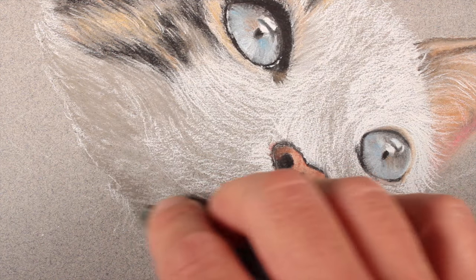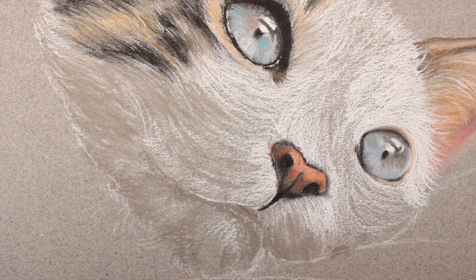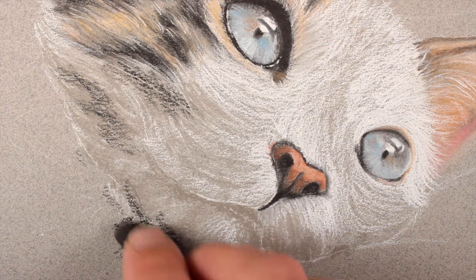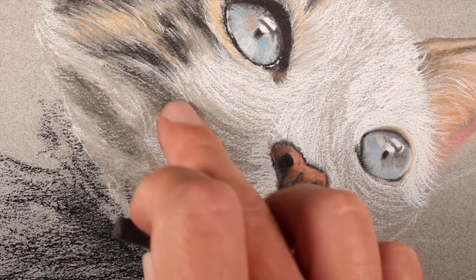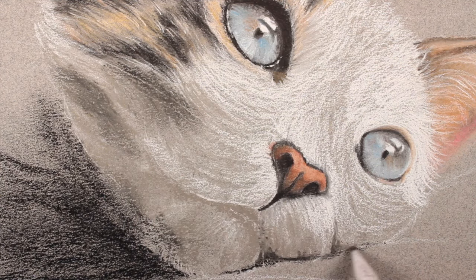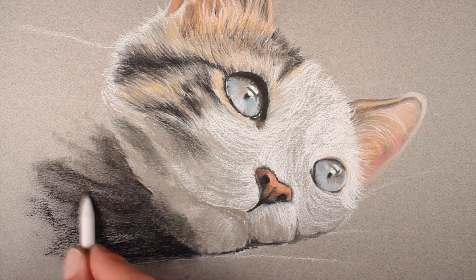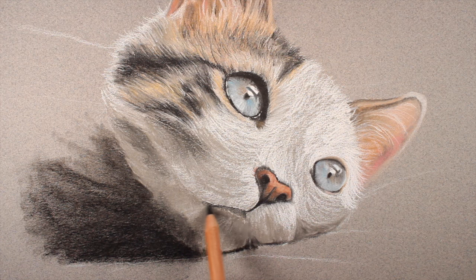Now we can go back to the side of the face. We're working our way down from the top of the paper to the bottom. We'll define some of the shadowed areas on the left side of the face since our dominant light source is originating from the right — for this we'll add a bit of gray and black. We can soften these applications using a finger and the blending stomp. There's quite a bit of shadow underneath the cat so we'll add black here and blend with the blending stomp. We'll add shadow underneath the upper portion of the mouth and blend again.